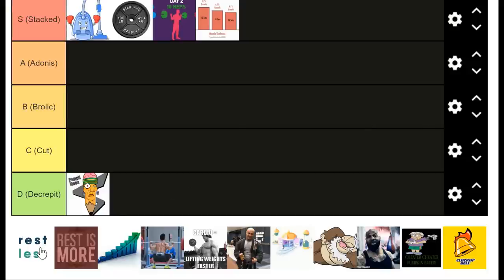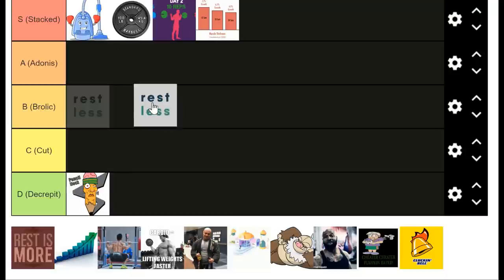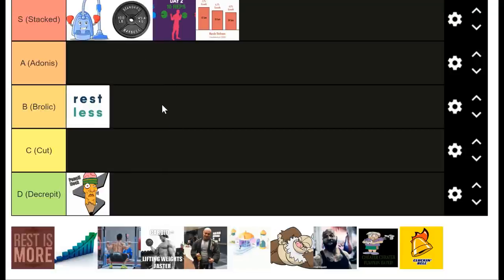Another way to progressively overload that isn't quite S tier but is more brolic tier is to just rest less — increasing the density of your work. I would use this if I'm already improving rep quality, not ready to add weight yet, and I've already done those foundational things. This is something you do when those aren't progressing as you'd like. Increasing work density increases your work capacity, which basically means being able to do more work and more volume over time.